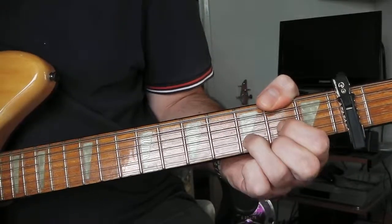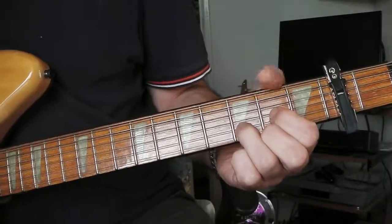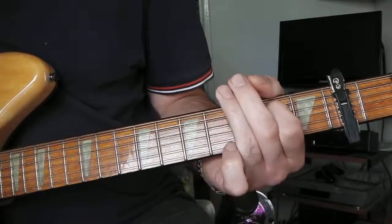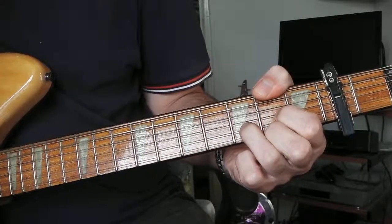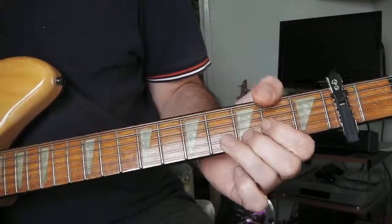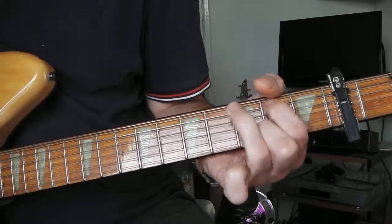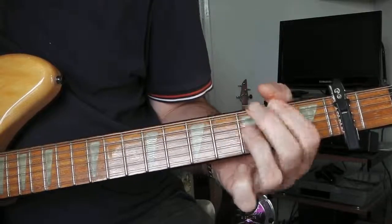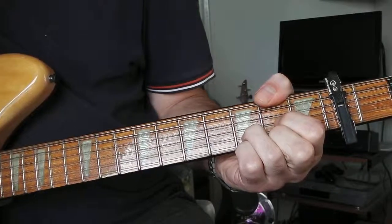That takes you back to the D — so it's a D with the F-sharp bass note. Then you just combine the two, the D and the G bit. And that is the whole song.